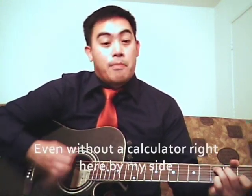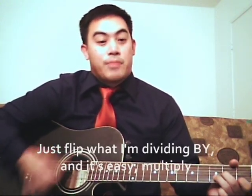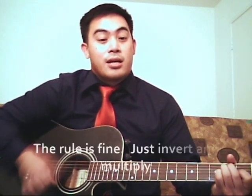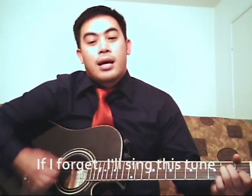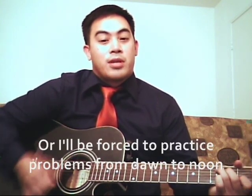If I forget, if I forget, I'll sing this to me, and it's easy — multiply. The rule is fine: just invert and multiply. If I forget, I'll sing this to me, and it's easy — multiply. The rule is fine: just invert and multiply, or I'll be forced to practice problems from constant.